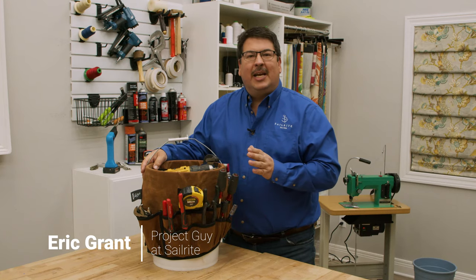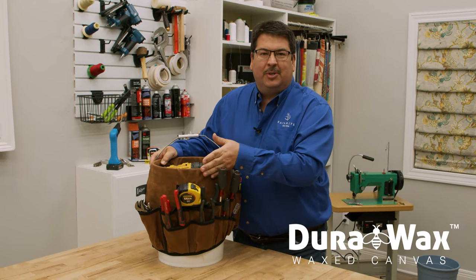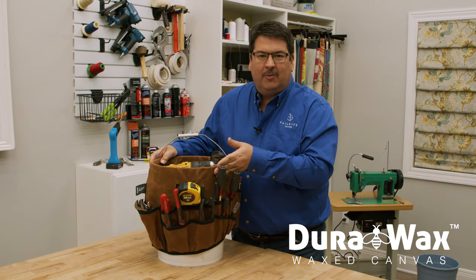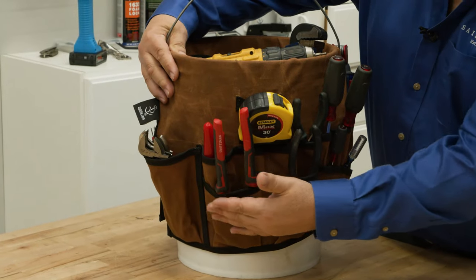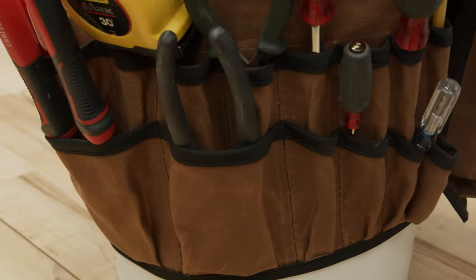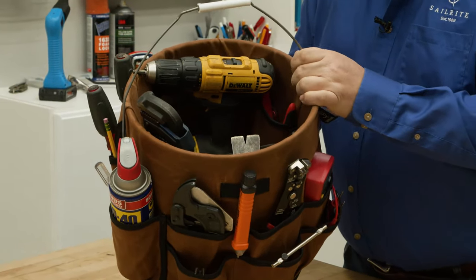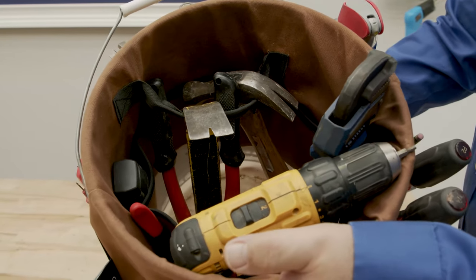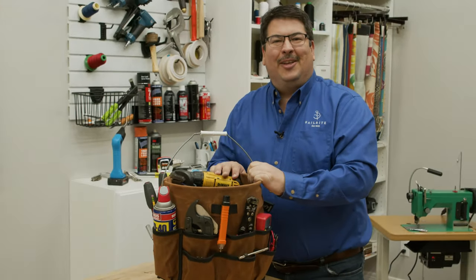Hi, I'm Eric Grant from Sailrite and today we're going to show you how to make this Bucket Caddy. It's made from Dura-Wax, which is a waxed canvas available from Sailrite in a multitude of colors. This Bucket Caddy features all kinds of pockets to hold all kinds of tools, and on the inside there are webbing straps and a variety of pockets as well. So let's get started.